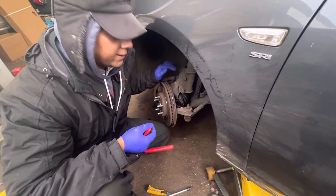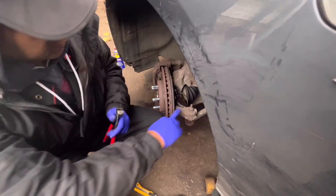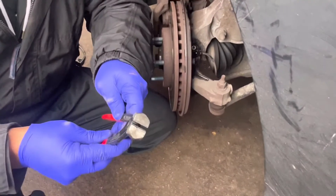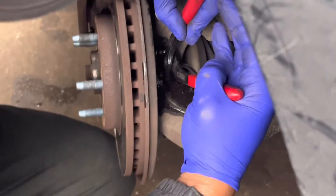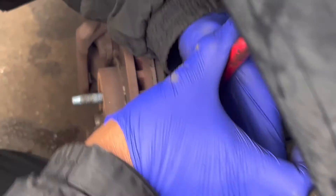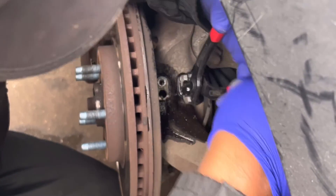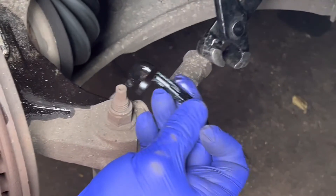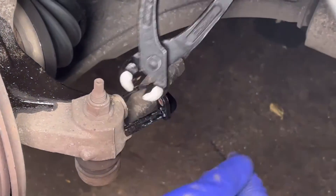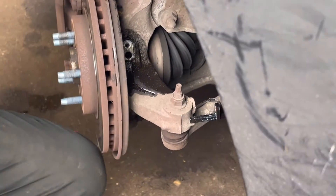I already left it half an hour to absorb the WD-40. Now I'm going to use pliers like this, hold it from the edge, and gently twist a little bit. You can see it's turning and spinning — it came out nicely. Then I'm going to install the new sensor.